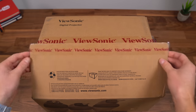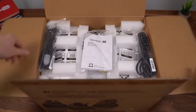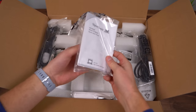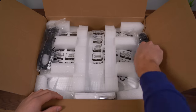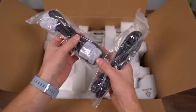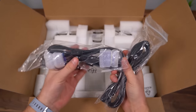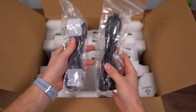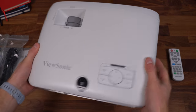Here is the ViewSonic digital projector. Opening up the box, we have our quick start guide. It does come with batteries for the remote. Also included is the AC power cable and a VGA cable for display input. There are also HDMI inputs on this projector.